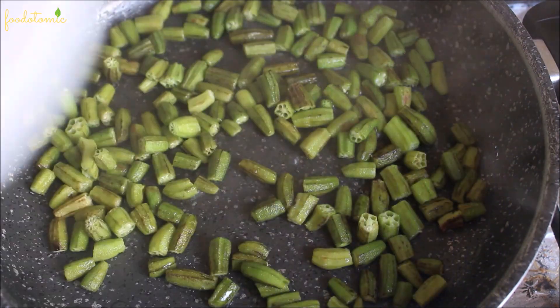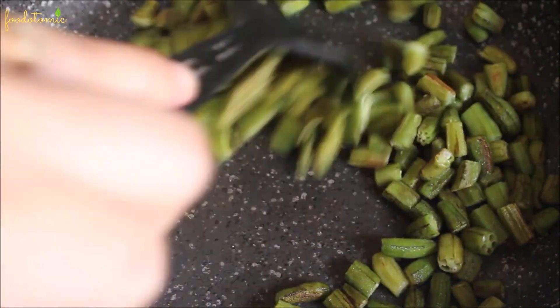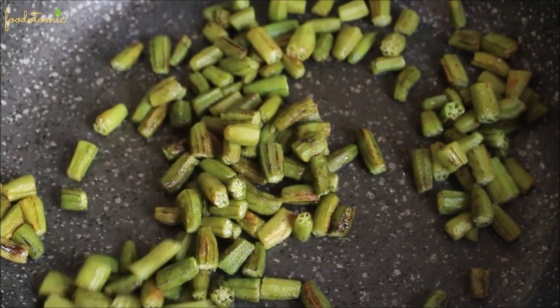Cover the pan and cook for 3–4 minutes. After that, remove the cover and let it cook for 2–3 more minutes, then transfer the okra to a separate bowl. The okra is about 90% cooked at this point.